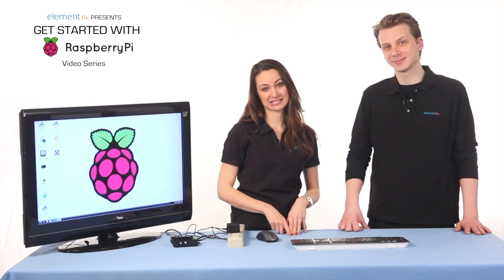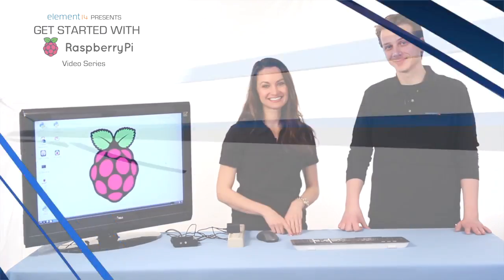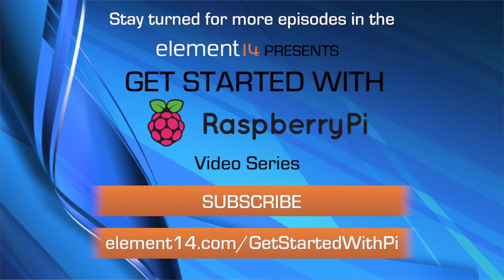Be sure to join us for video two, where we'll actually play with some of the utilities, programs, and games that come with your Pi. We'll see you then. There's a link to start a discussion on this page and every page in the Get Started with Pi section of element14.com. We have over 200,000 members, including lots of Raspberry Pi experts who will be able to help you out.